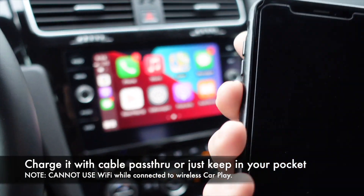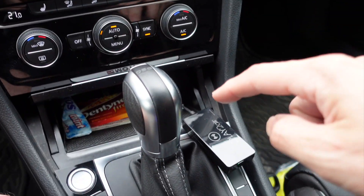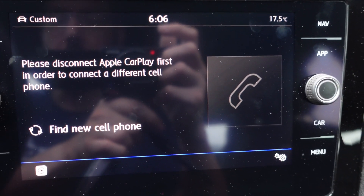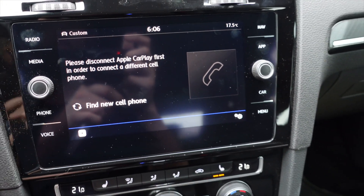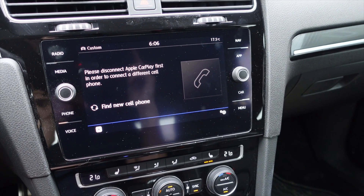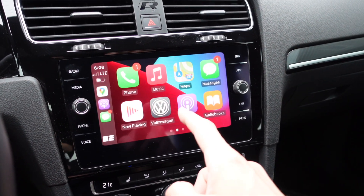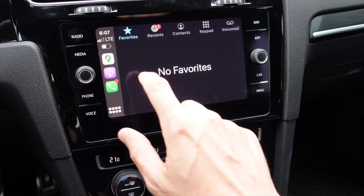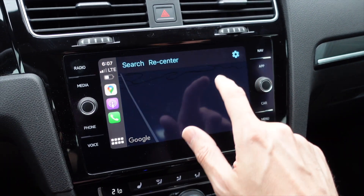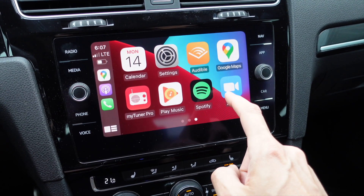For troubleshooting, I want to see what happens if I try to connect Bluetooth to the car while it's connected to CarPlay. Going to phone settings and switching on Bluetooth — it tells me I must disconnect Apple CarPlay first in order to connect a different cell phone. If you get a call while connected to CarPlay, it will come through CarPlay fine. Everything else seems good. There seems to be no performance degradation — I would not know that I was wireless instead of wired.